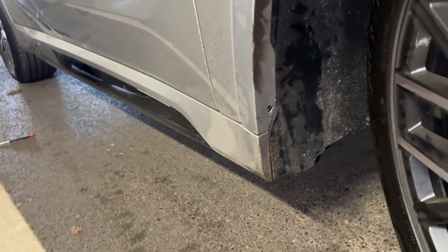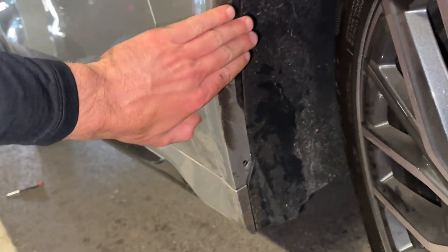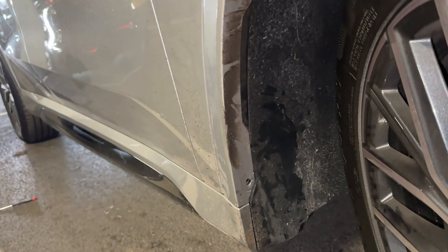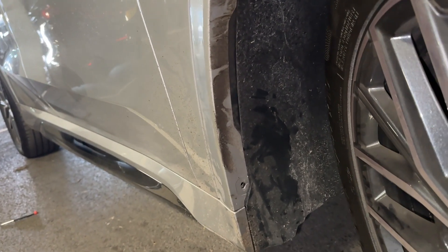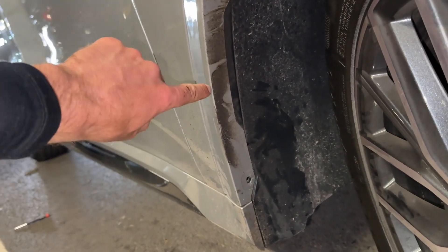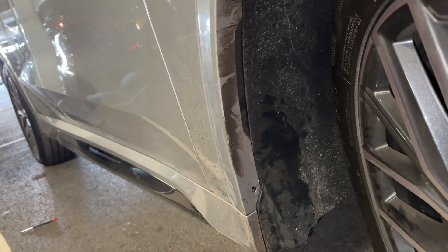We are then going to go ahead with the supplied 3M tape from the kit, and we are going to clean up the arch nicely with a little bit of alcohol or some antibacterial wipes. Make sure it is free of contaminants, as this car has already picked up a fair bit of grit up the arch liner itself.